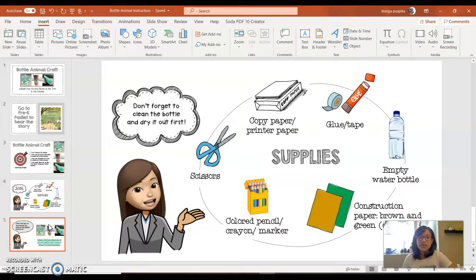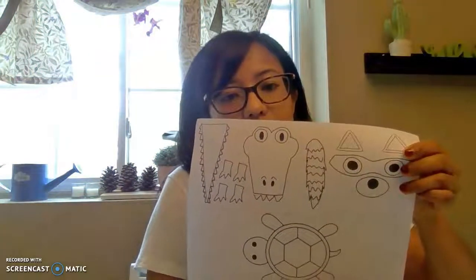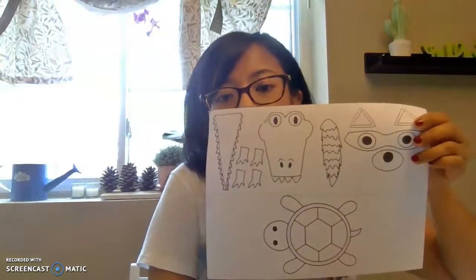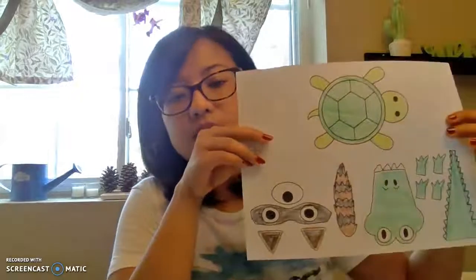You're also going to need the template, which looks like this. You need to download the template — you can find the download link in this YouTube description, or you can go to our class padlet to download it. Now let's start! The first thing you're going to do is print out the template. Or you can always create your own raccoon, alligator, or turtle if you'd prefer. But whether you print or draw it, don't forget to color it.